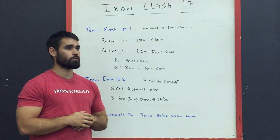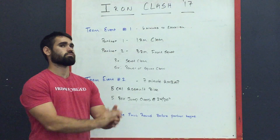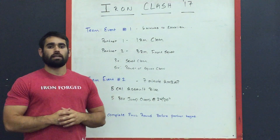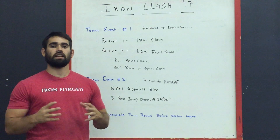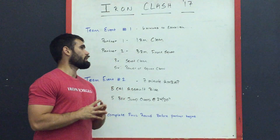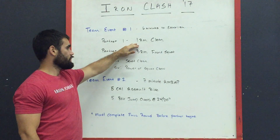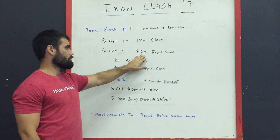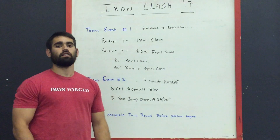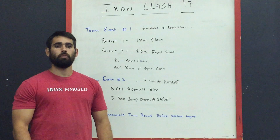Hey everybody, Jordan here, and today we're going to release the first and second team events for the 2017 Iron Clash. For event one, teams will have six minutes to establish a one rep max clean and a three rep max front squat. Partner one will establish the one rep max clean, and partner two will establish the three rep max front squat. For RX divisions you must perform a squat clean, and for scale divisions you can either power clean or squat clean.